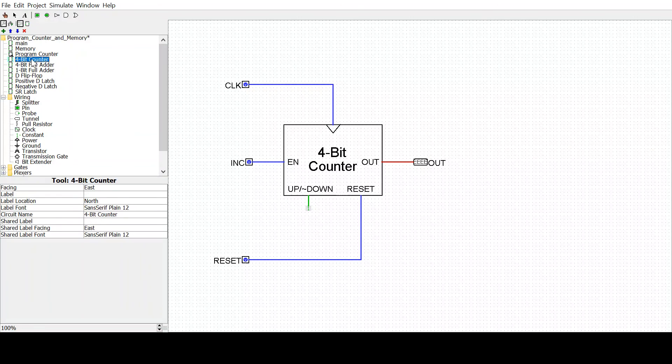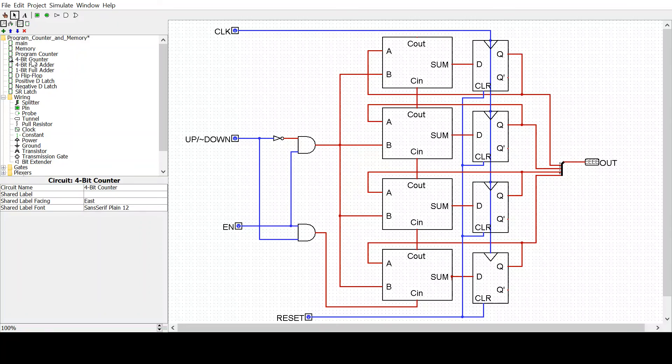Looking at the inside — the 4-bit counter — what we have here is four 1-bit full adders. I talked about the 1-bit full adder in my previous video. I think I said that the 4-bit full adder is used in the program counter, but actually the 1-bit full adders are used in the program counter. It's very similar to a 4-bit full adder, and in fact a 4-bit full adder could be used — you just have to use a lot more splitters.